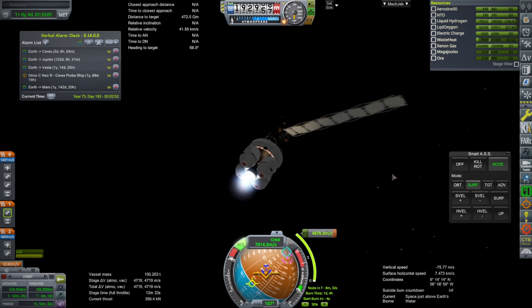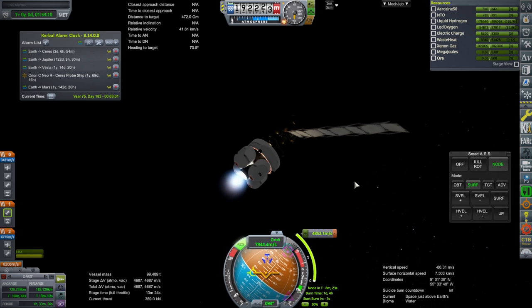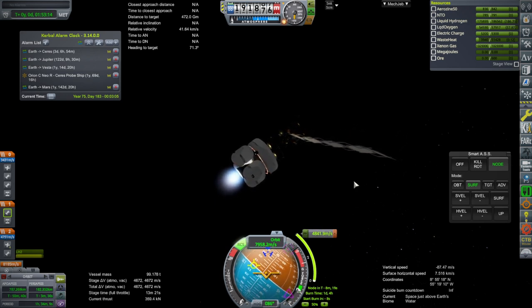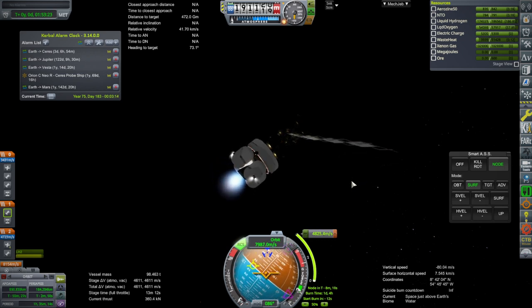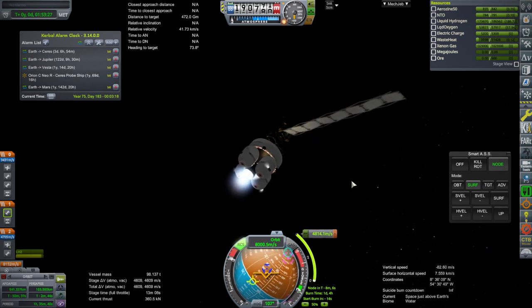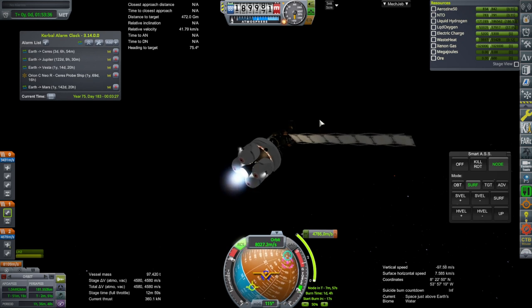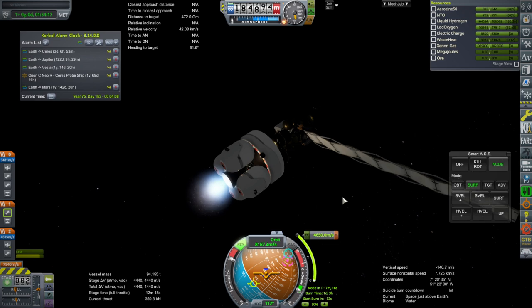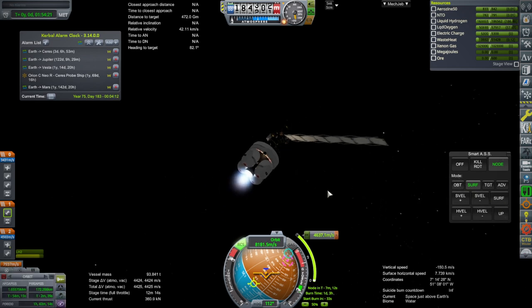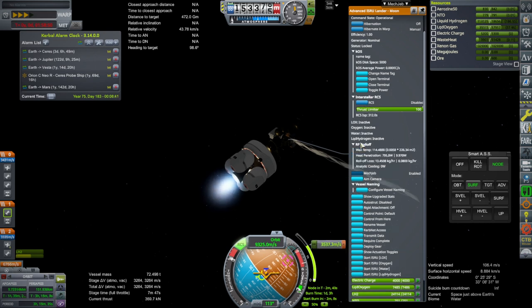I'll have to watch out for that periapsis. It's unbalanced — just subtly imbalanced — and this engine doesn't have enough throttling. The RCS doesn't seem to be used at all for keeping it stable. I can bring it to the node with RCS, but apparently SmartASS was not going to use RCS for this. Just since I topped it off, one unit of oxygen has gone away. The oxygen boil-off is greater than the hydrogen boil-off for reasons I can't understand.